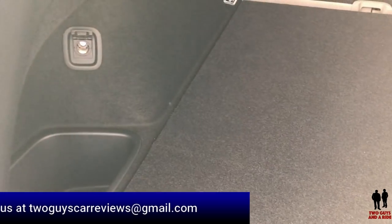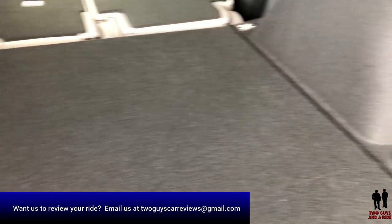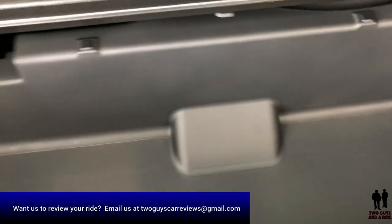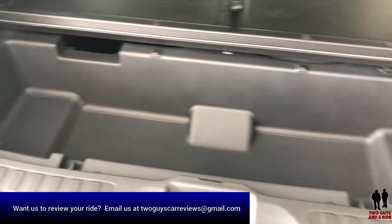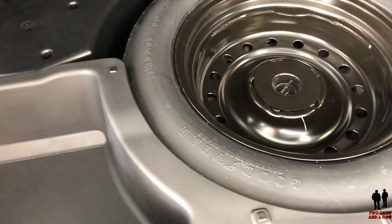You have a little storage cubby on the side, a power outlet, a couple of hooks, and another storage cubby — again with a couple of hooks. Underneath we have additional hideaway storage. It's a pretty big area — plastic-lined so it could hold wet gear, swimsuits, shoes, muddy shoes. You can see the compact spare tire is located inside the vehicle.